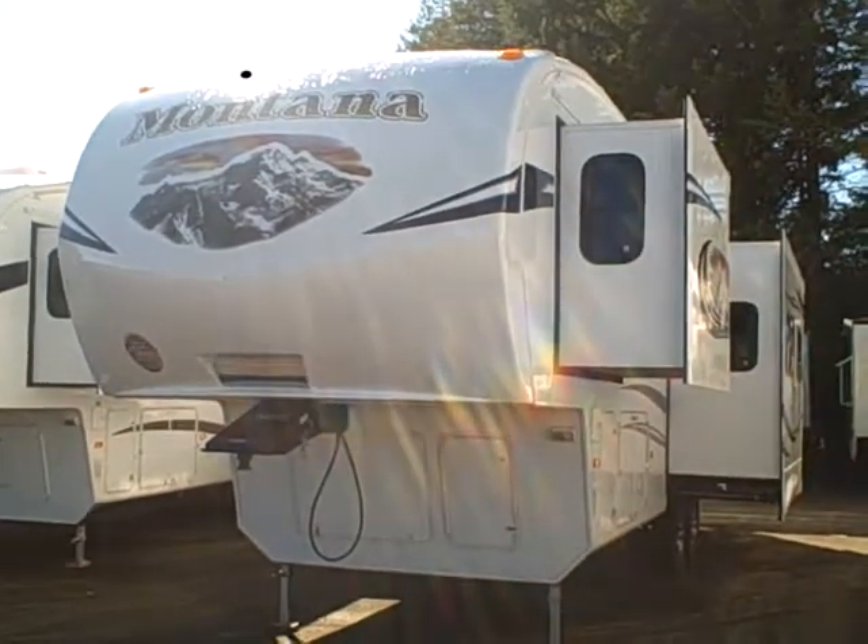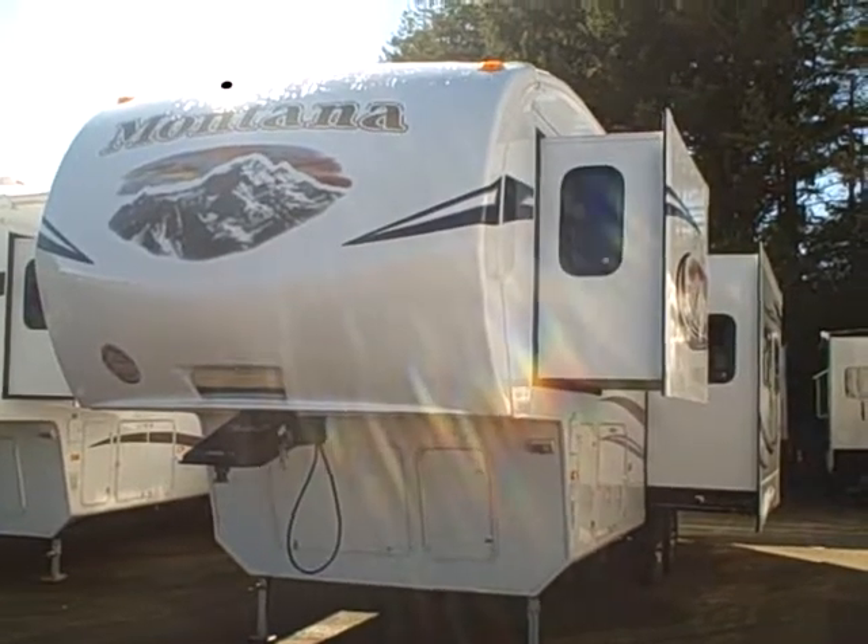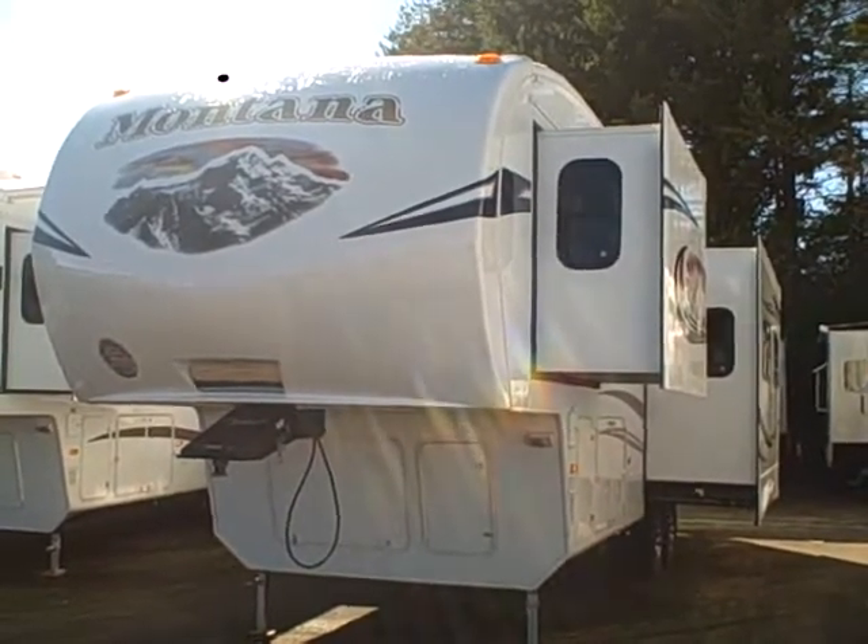Hi, this is Bob with Gibbs RV and today we're looking at a 2011 Montana Mountaineer model 290 fifth wheel — a three slide, fifth wheel, rear living edition.